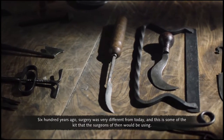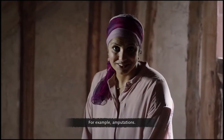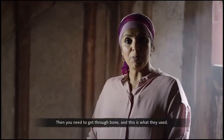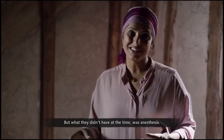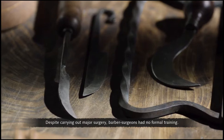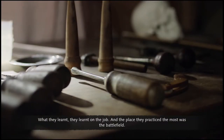600 years ago, surgery was very different from today. For amputations, one piece of kit was used to cut through the skin, then another to get through bone. Believe it or not, one tool was even used for neurosurgery. But what they didn't have at the time was anaesthesia. Despite carrying out major surgery, barber surgeons had no formal training — what they learned, they learned on the job, and the place where they practiced the most was the battlefield.